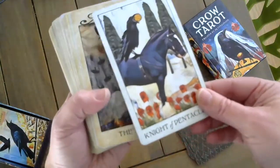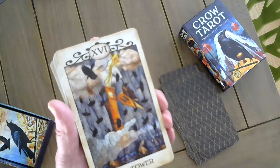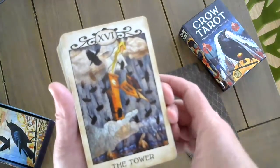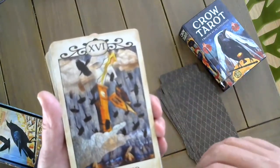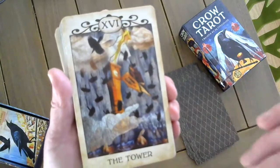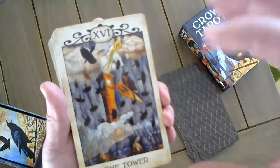The Knight of Pentacles. The Tower. I imagine all these crows roosting for the night and then having this storm come through and disrupt their life, sending them off into the air. Each of my cards has about a hundred different layers. When I build my deck in Photoshop, there are about a hundred different layers incorporating everything from digital collage to drawing to photographs to different filters, trying to create a piece that tells a cohesive story.